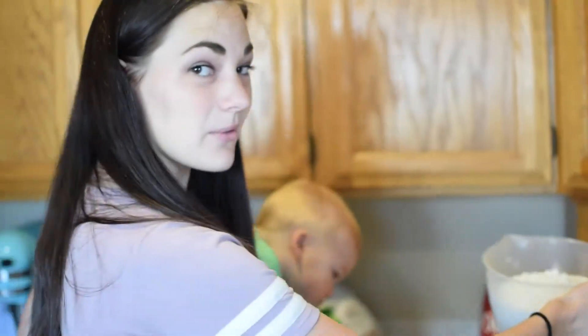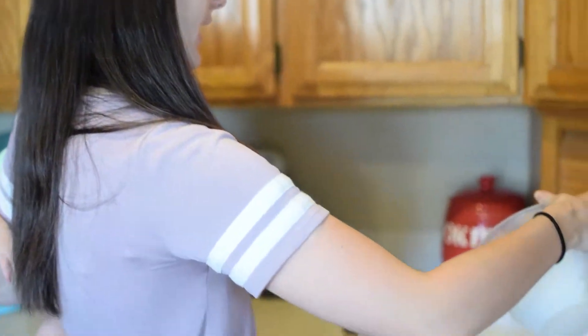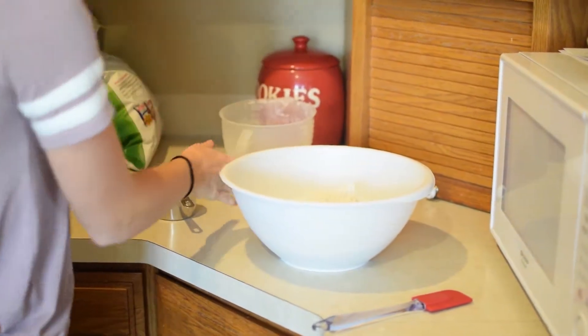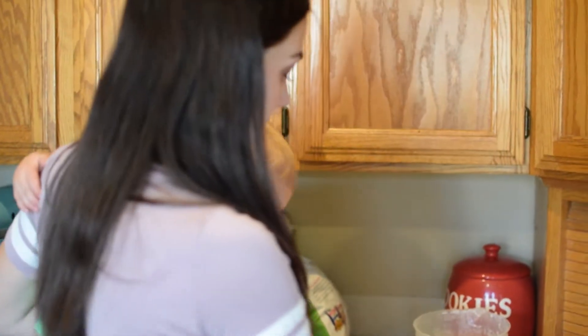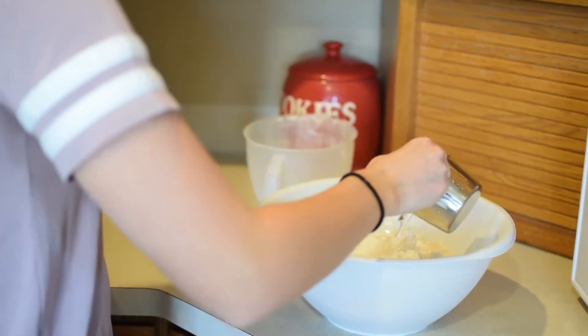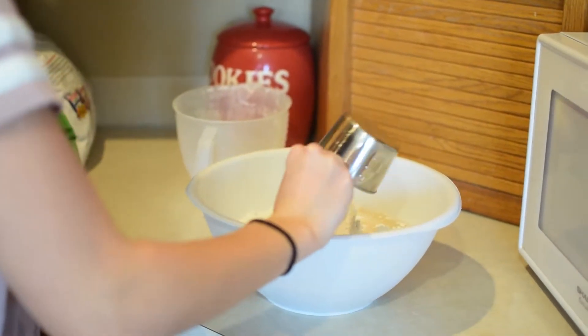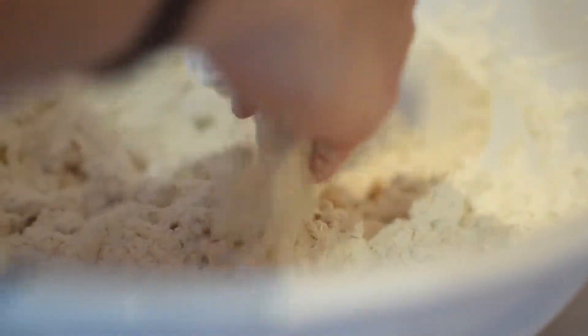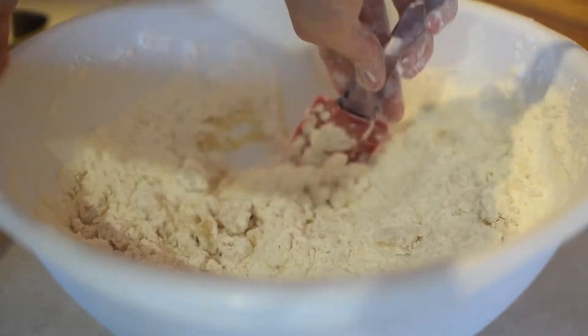This recipe calls for eight cups flour and one cup baby oil. I am only doing six cups of flour and a three-fourth cup baby oil — I feel like eight cups is a lot, so we're just going to try this, and if I want to add more I can add more. Okay, I feel like that's good.